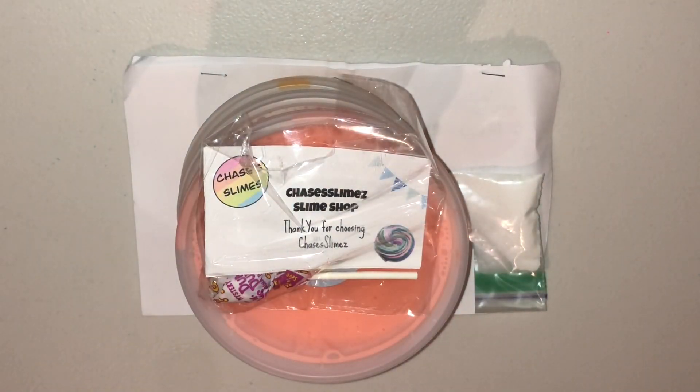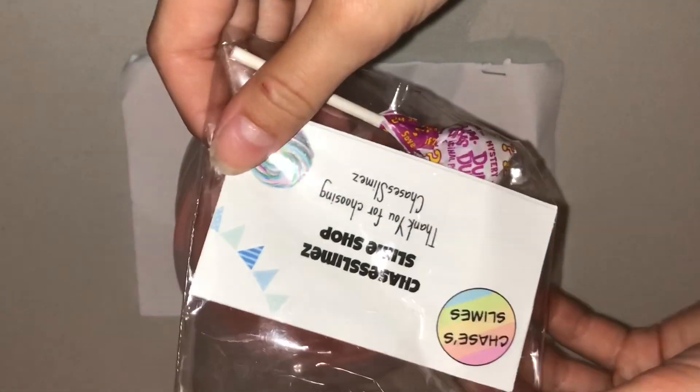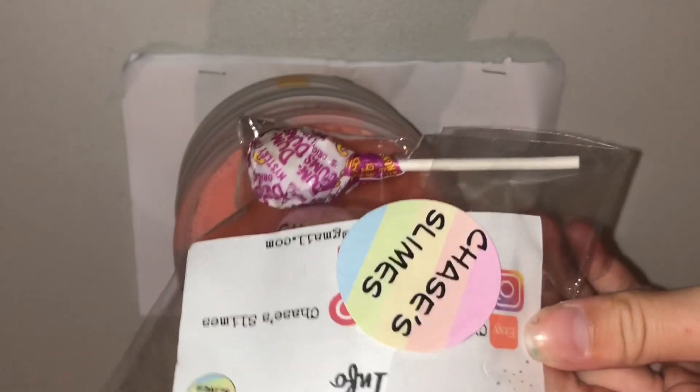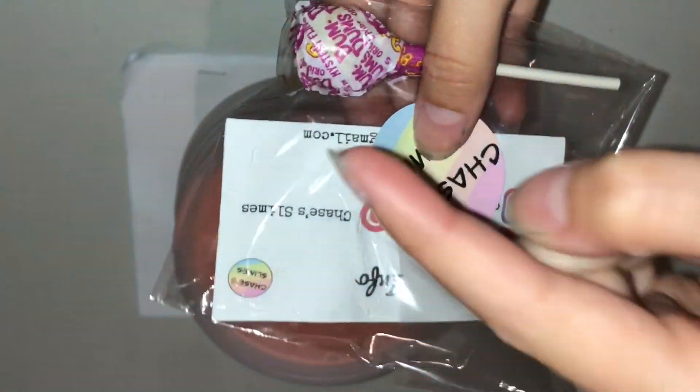Hey guys, welcome back to my channel, Asmin Pal with Tile. Today I'm doing an honest review on Chase's slimes. We're doing a trade and the link to his YouTube channel will be down below.